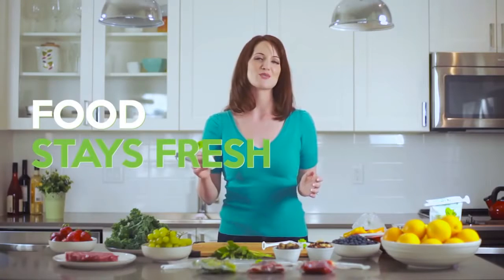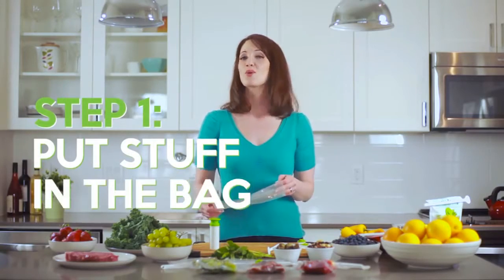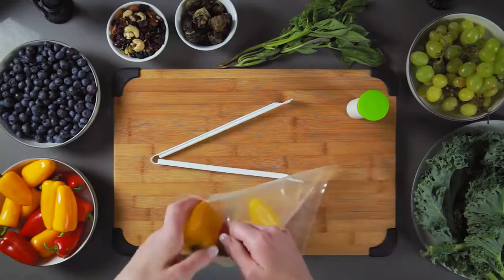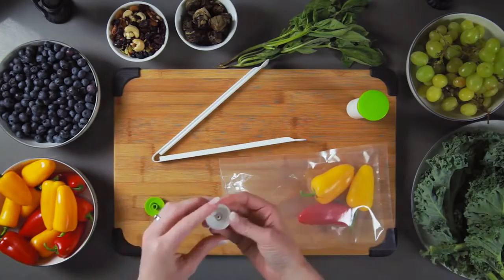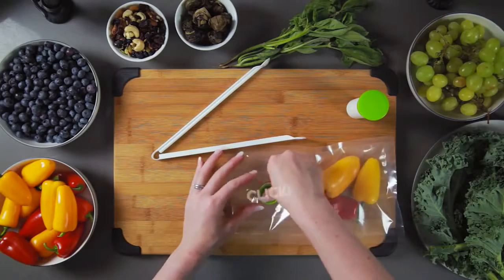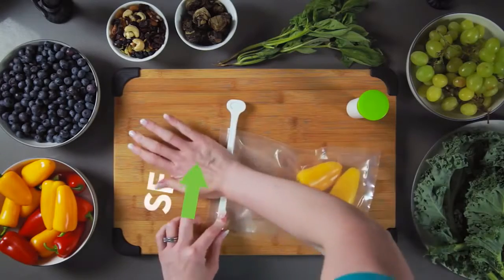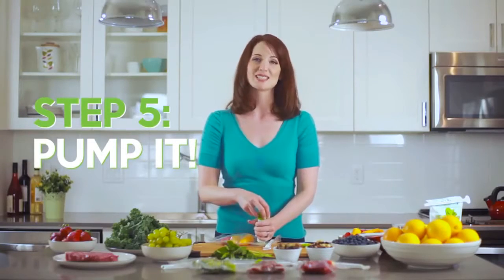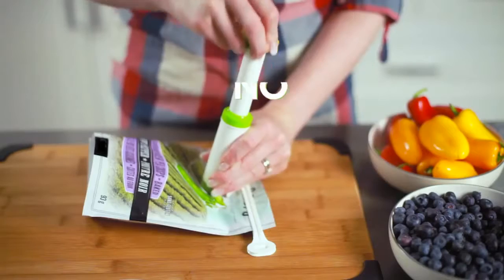With the vacuum clicker, food stays fresh longer, tastes better longer, and prevents freezer burn. Let me show you how easy it is to use. First, put whatever you're sealing into the bag, then separate these two pieces. Take one piece and put it in the bag, take the other piece and place it over it, and click them together.